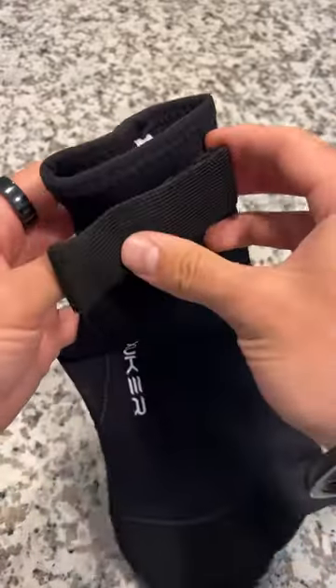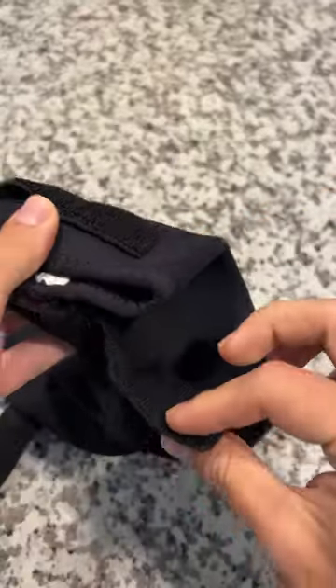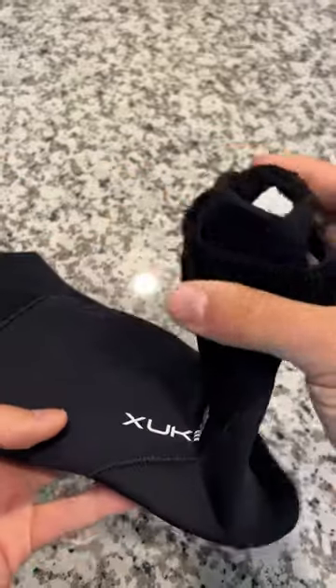The great part is they have this strap up here. What you do is take it, bring it around, and tighten it to whatever tightness you want. Come around to the front and attach it right here — it straps at the top of your foot to make sure it doesn't slide off.